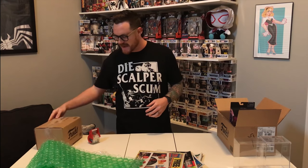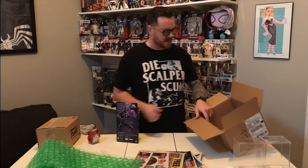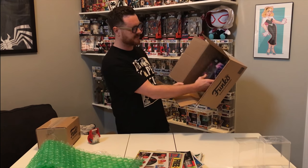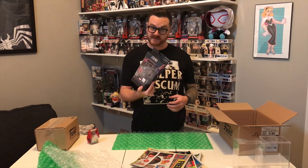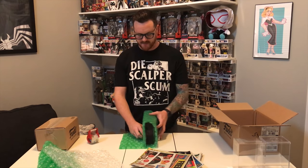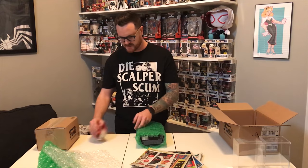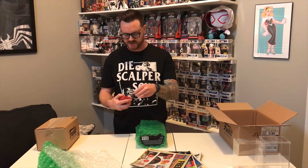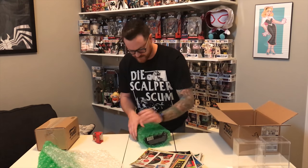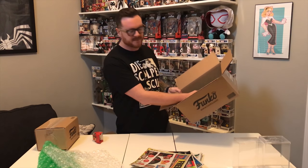Legends figures follow the same exact process. The key is that you can fit multiple things in the larger box — you could ship multiple figures stacked on top of each other. Let's grab this Marvel Legends figure and do the exact same thing. Roll this guy up. I usually go bubble-side down on these types of figures — it just adds that cushion to the actual package.